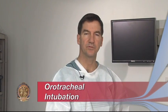Securing the adult airway during a resuscitation is a critical part. We want to make sure that we have a tube in the trachea with the cuff inflated. That's the definition of a secure airway. As you prepare, you want to make sure all your equipment is ready to go.